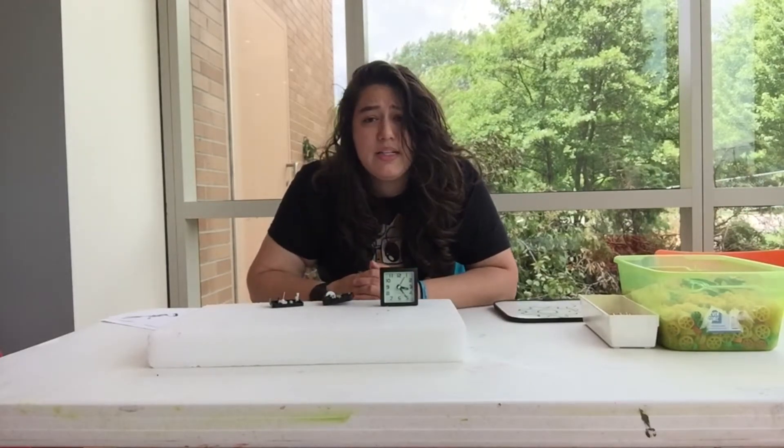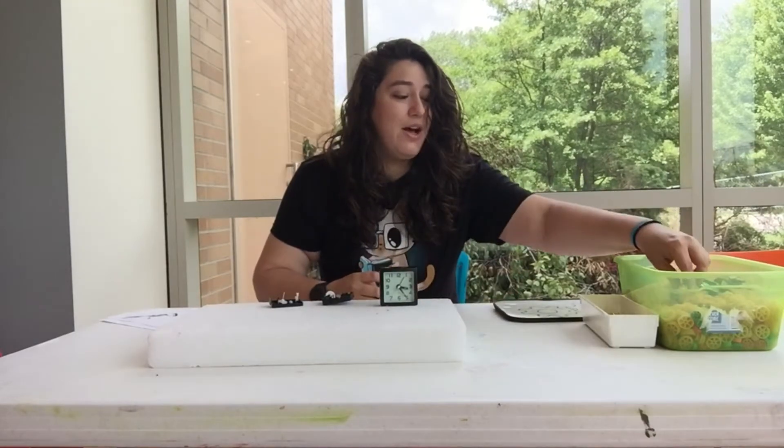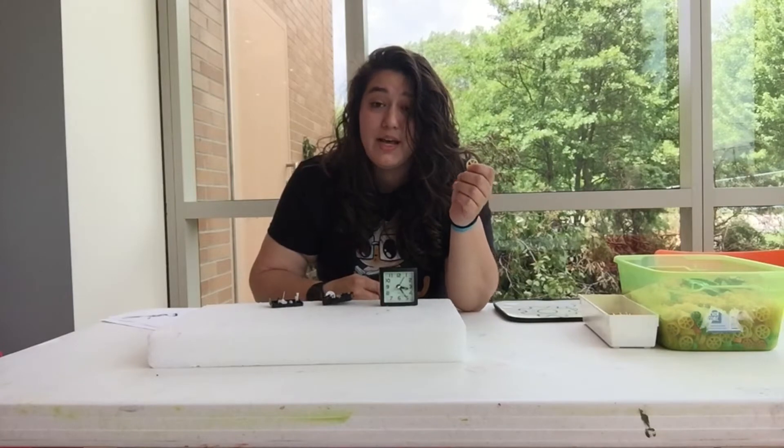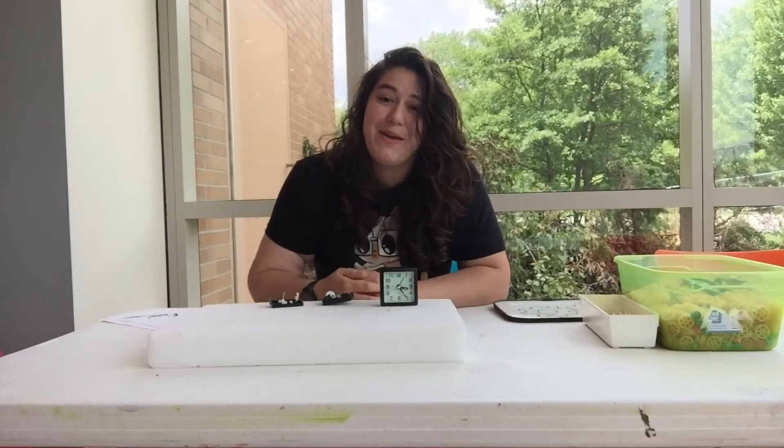So today I wanted us to create our very own gears. I have some wagon wheel pasta and some toothpicks — I'm going to get us set up so that we can create our own, and you guys can do the same thing at home.